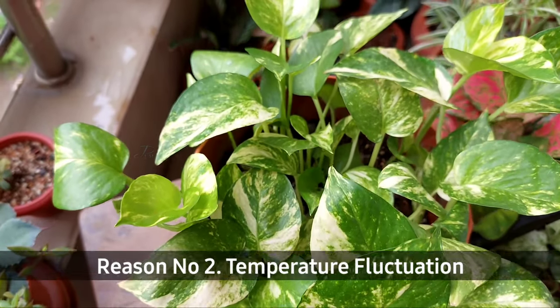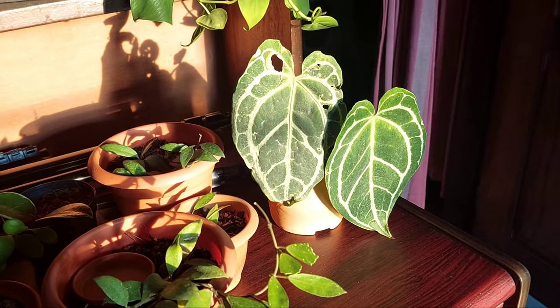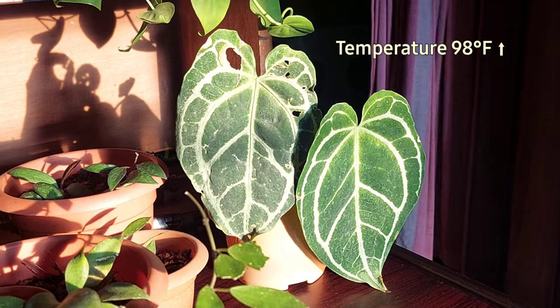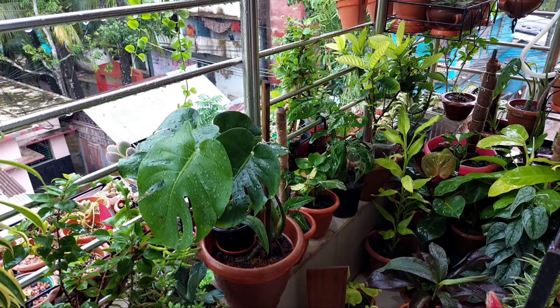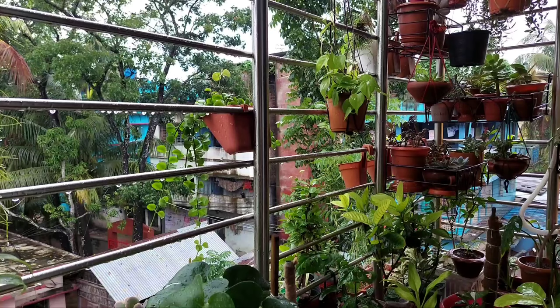Another factor is too much temperature fluctuation. The last two days back, it was very hot, damp and humid here in Bangladesh — the temperature rose to 98 degrees Fahrenheit. But it has been raining heavily since last night, and the temperature dropped to 78 degrees Fahrenheit. Such environmental conditions attract fungus.